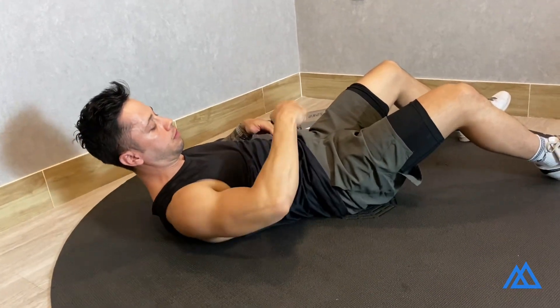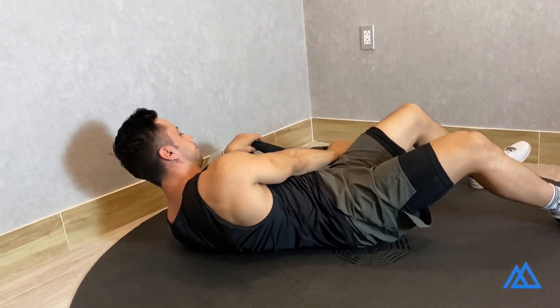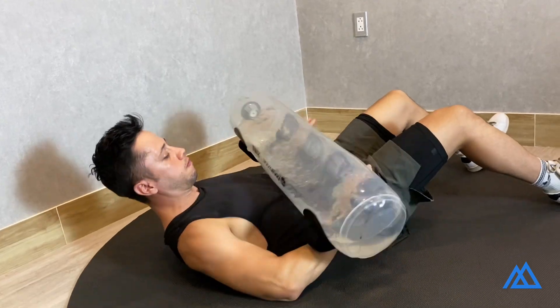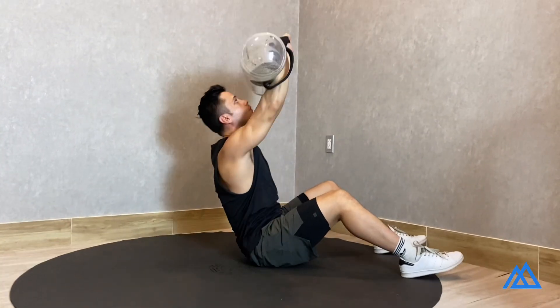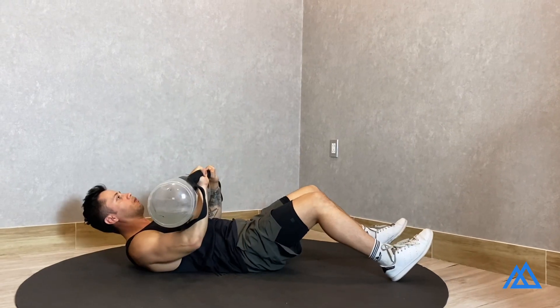Start by laying down face up, tuck your hips in, and hold the water bag right in front of your chest. Perform a sit-up, and at the same time press the water bag up and back to end up right above your head.